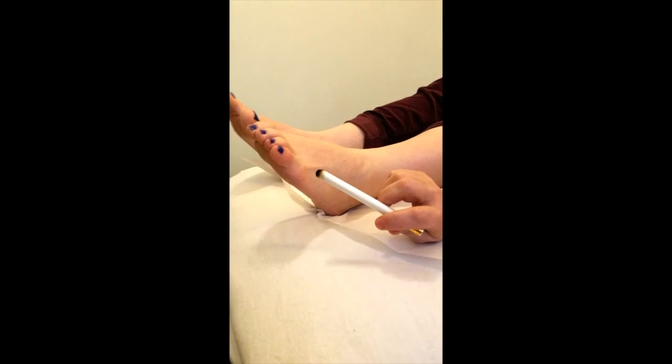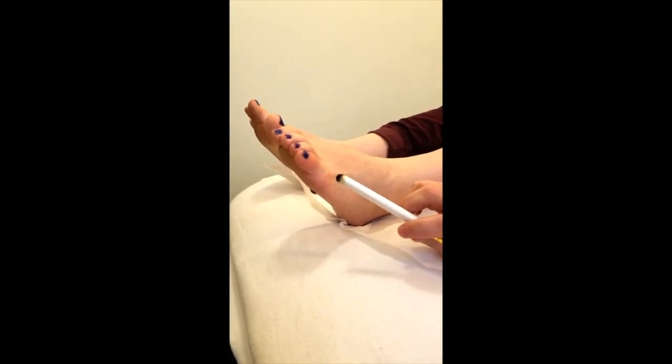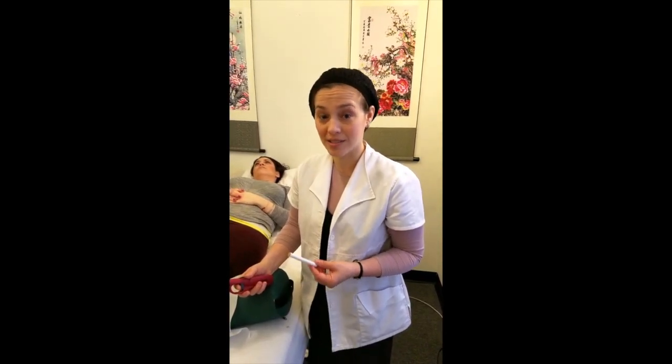You can do moxibustion sitting on a chair or lying down. If you are going to lay down, please lay on your left side. While doing this, please make sure to be next to a window — you can also do this outside. It's a very smoky, very odorous experience, so make sure there's good ventilation around.